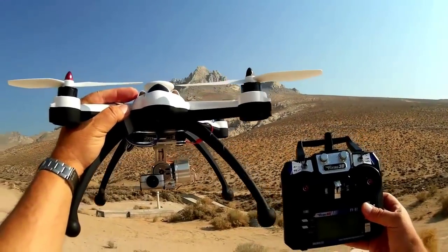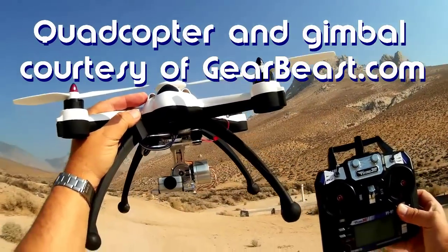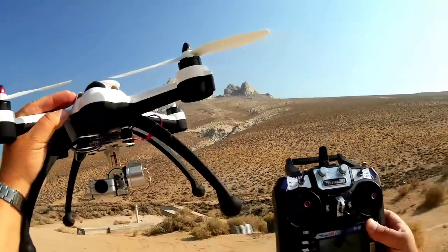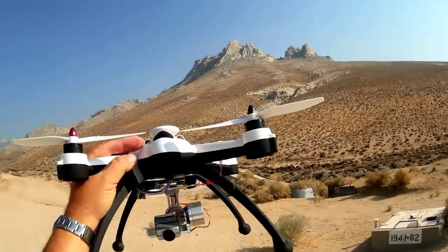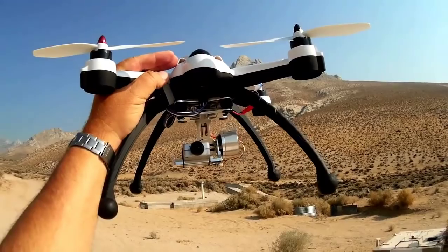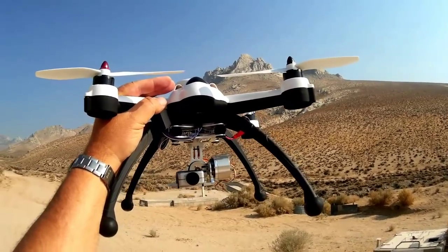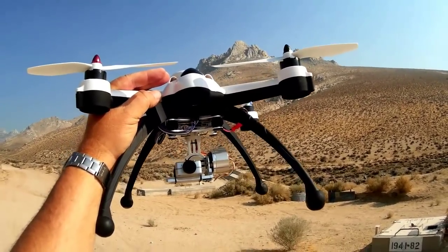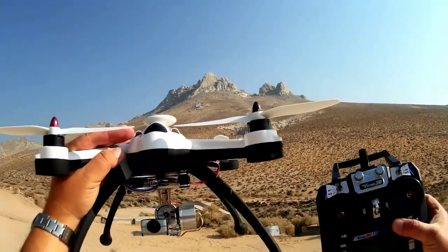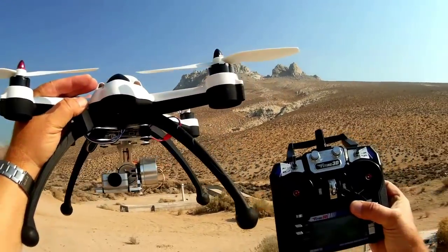Good morning, Quadcopter 101 here. Today I've got another interesting review — the Flying 3D X8 with my cheap $45 gimbal attached. I want to show that I can control the gimbal pitch going up or down with this quadcopter. Unlike the X380, where the tilt control doesn't work well with this gimbal — probably because it's designed for a proprietary input — the Flying 3D X8 tilt control works very well, and that's what I'm going to demonstrate today.